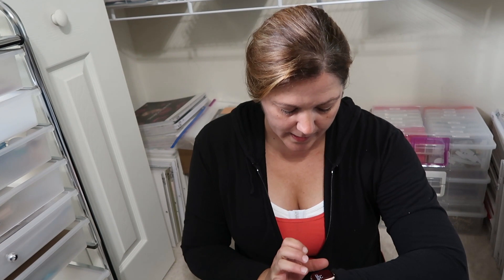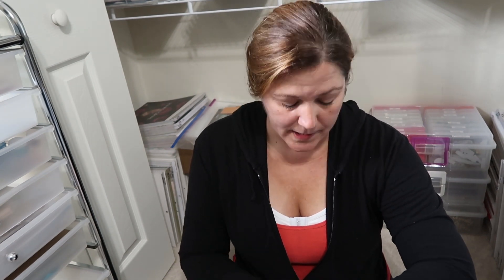Hey guys, it's Becky. I am in my closet again. It is Friday, August 17th — it is 5:42 PM. I've been home for a little bit and I already started a load of laundry. I wash my sheets every Friday, it's just something I do, so I've already started that.